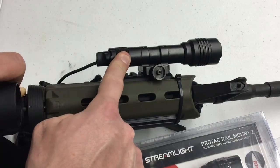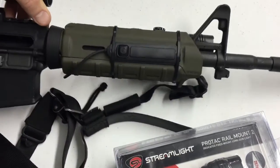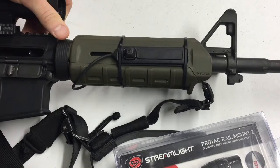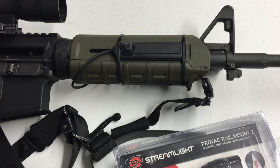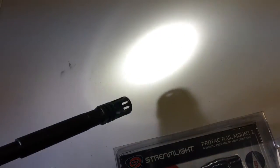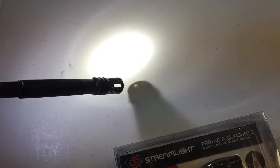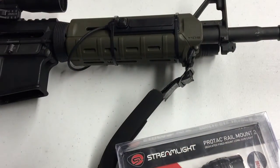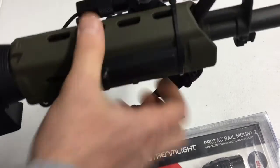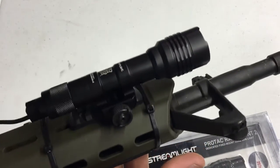Two CR123 batteries power this light, and it has a two-hour battery life on high — if it could be more that would be better, but that's just not the case. The low beam runs at 60 lumens, 2,000 candela, an 89-meter beam, and 21 hours of battery life. The length is about five inches and it weighs about five ounces.